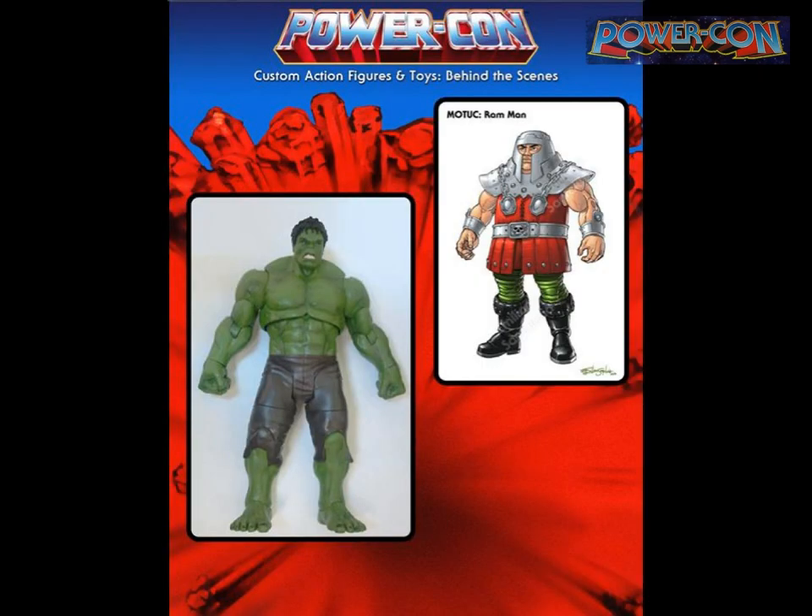So Ram Man — I did a Ram Man a couple years back, a big hulky version. Then when I saw the Avengers and the Marvel Select Hulk I thought that would make a cool Ram Man. Then I saw Emiliano's drawing and thought: if I put them together, that would be awesome.